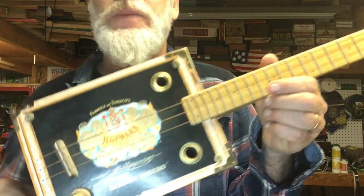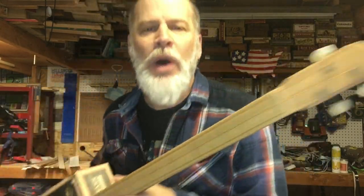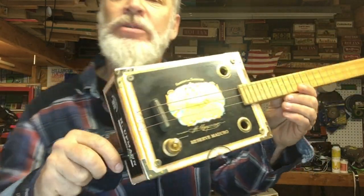Greetings friends and fellow Cigar Box guitar enthusiasts! Del Puckett here with yet another different kind of video. In this video I'm going to do a retrofit.